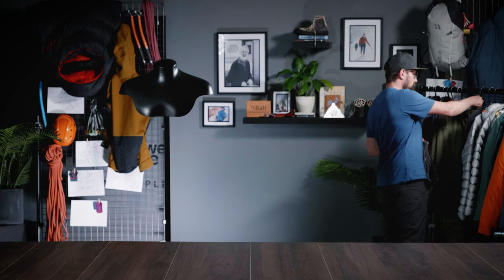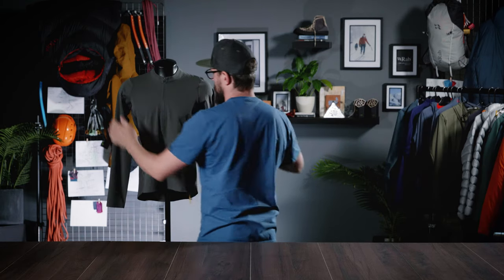The Ridgeline LST has been designed to respond to your output and conditions to protect and keep you comfortable during winter mountain runs.